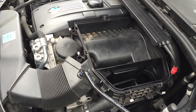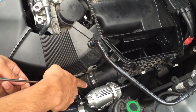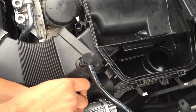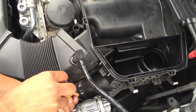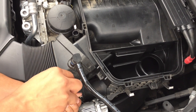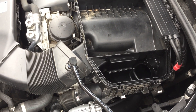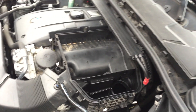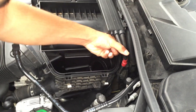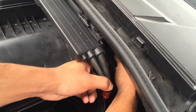Your next step is going to be loosening the clamps on either side of the air box. You can use your long flat head or your 6mm socket if you have an extension. For the rear clamp, you're probably going to want to use your stubby screwdriver because there's not much space back there. Just loosen that clamp.